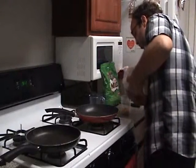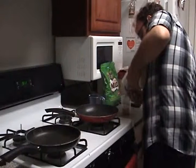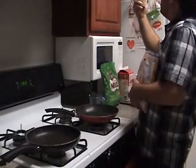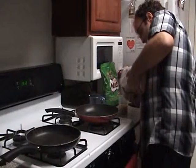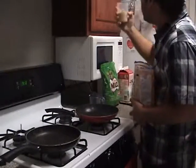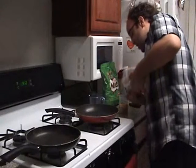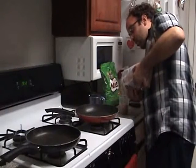3 and a quarter cups is what we're going to use. Almost done with the 3 and a quarter. I hate measuring ingredients. This is the slowest part I hate about cooking, and it has to be perfect. Otherwise it's going to be too much.